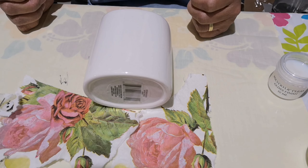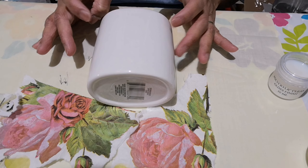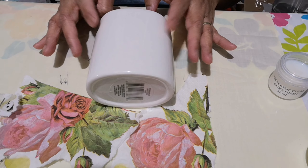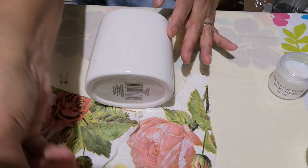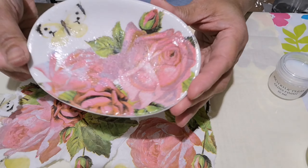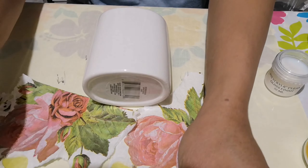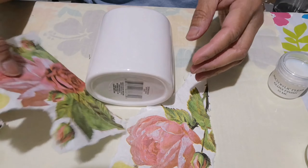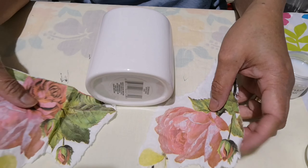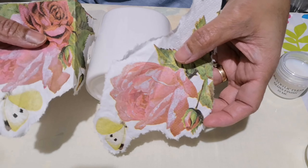Welcome back, it's Jennifer again. Today I will try to create a toothbrush holder, a partner for the jewelry holder or jewelry tray that I made. I will use the same napkin so it's a pair, matching the jewelry tray.